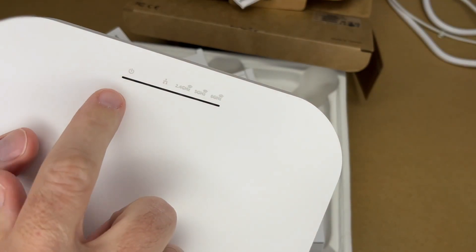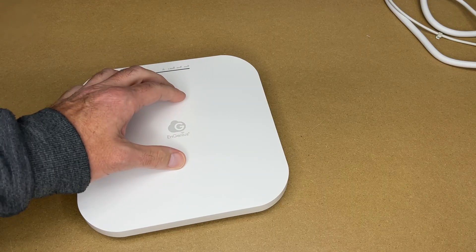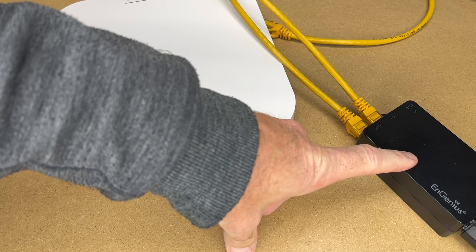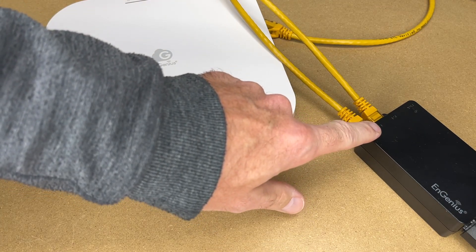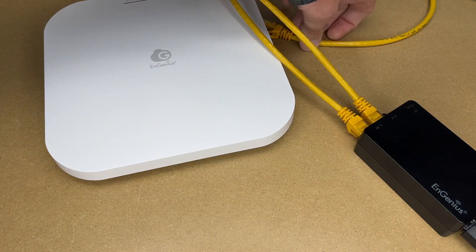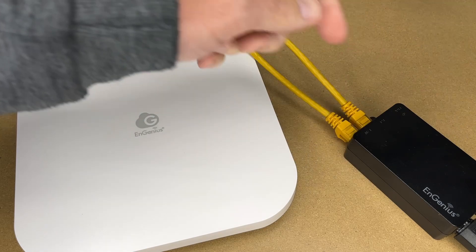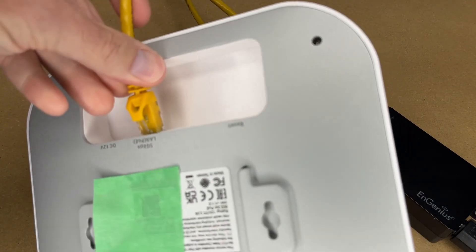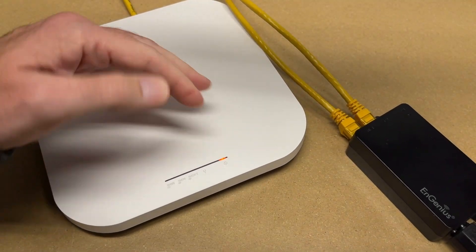I also want to mention we have status lights for power, LAN, and the three bands of Wi-Fi. I'm going to plug this in now. I have an Ingenious PoE adapter here — this side is connected to my LAN on a switch, and this side plugs into the access point. Typically I'd use a PoE switch, but for testing on my bench I'm just using this. I'll plug it into the LAN port and we can see the light is on.